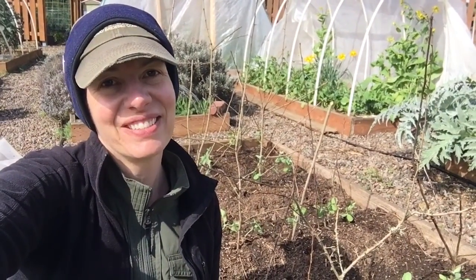Hi all and happy March from the garden. It is the time to start thinking about peas, so I thought it'd be fun to show a little bit about how to plant peas per 1600s gardening techniques.